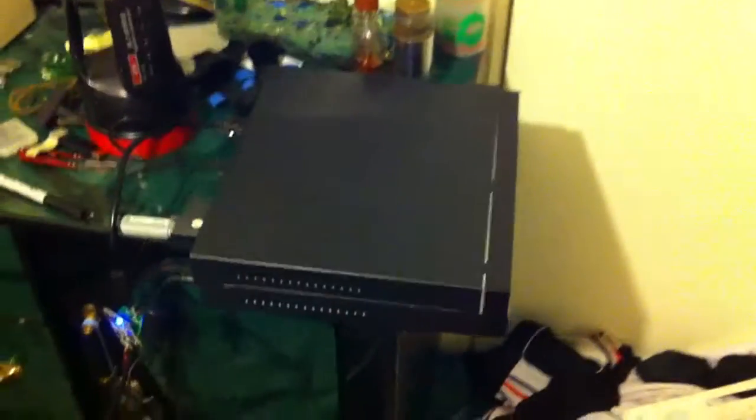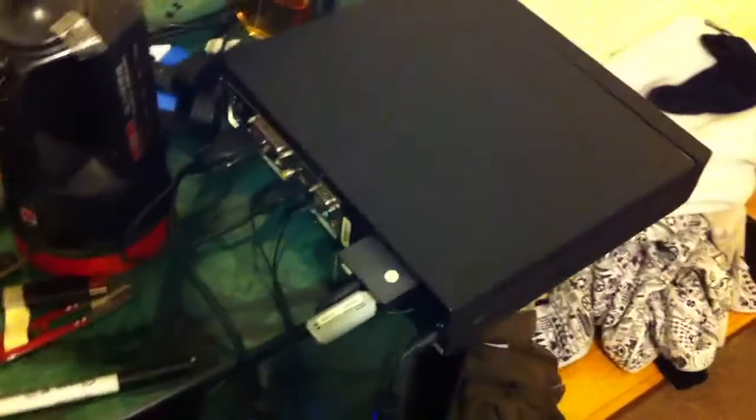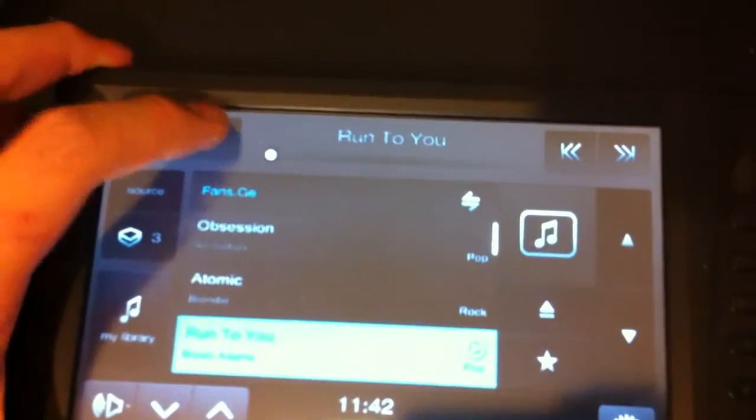You are looking at a $100 car PC. I got this Lily touchscreen LCD. It has a USB input and VGA, and it's powered by a power adapter right there. This is for the computer. I bought this for $50 and this for $40.